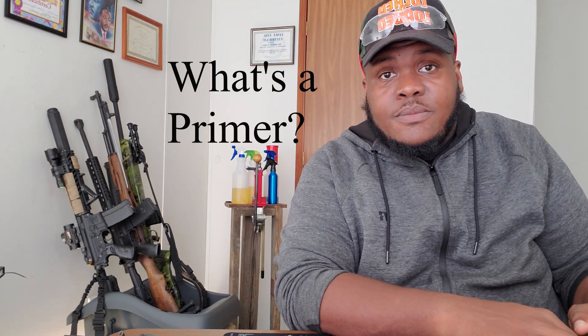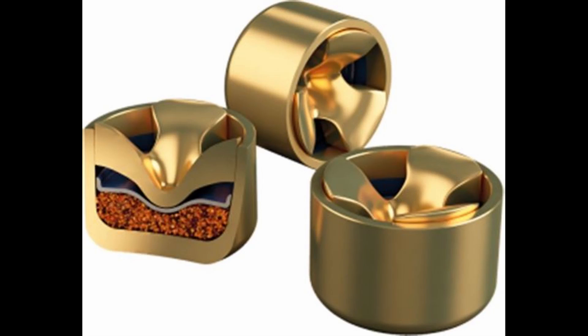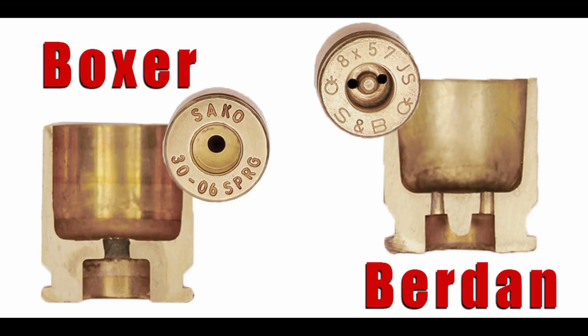A primer is the magic button at the bottom of a bullet that gets the party started. Seriously though, a primer is a small metal cup that is inserted into the base of a shell casing. There are two types of primers commonly in use today: the Boxer primer, created by European inventor Edward Boxer, and the Burdан primer, created by American inventor Hiram Burdан. Both individuals were high-ranking military officials. The irony is that even though the Boxer primer was invented in Europe, it's more commonly used in the United States, while the US-made Burdан primer is more commonly used in foreign countries. From a reloader's perspective, Boxer primers are a lot easier to reload.